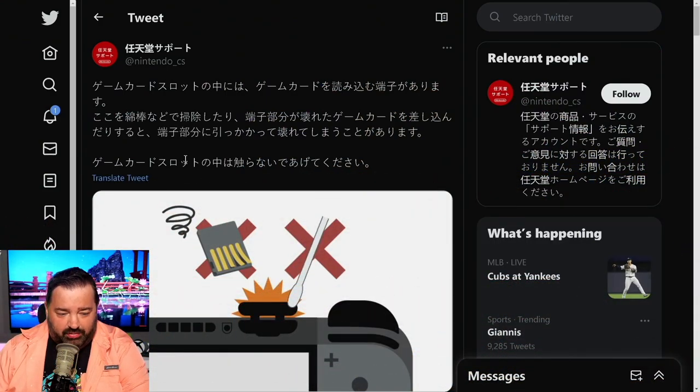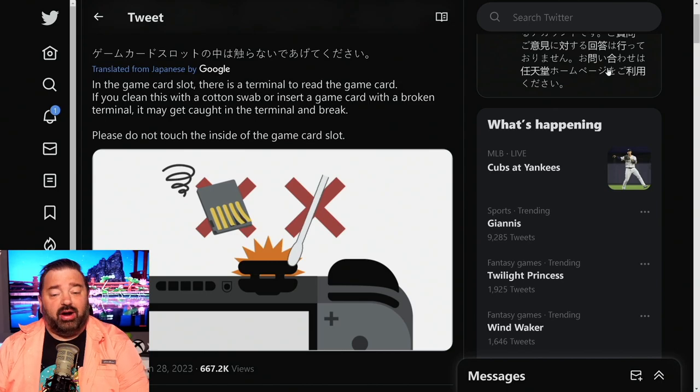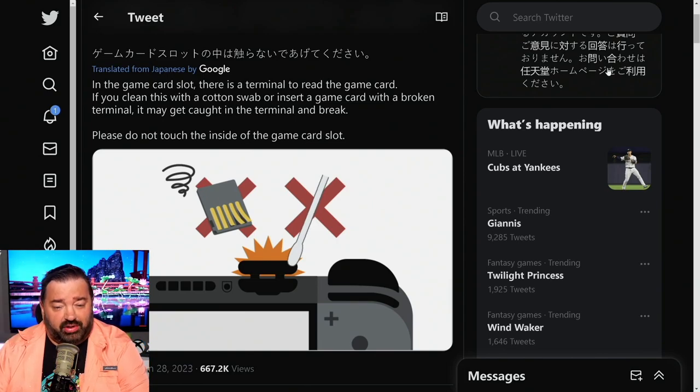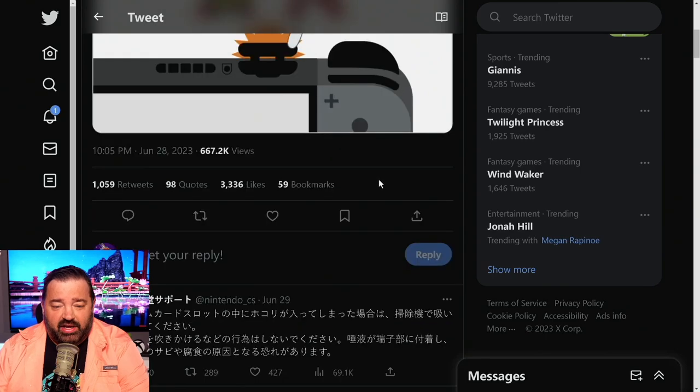We have this tweet from one of Nintendo's official accounts. Let's translate it — it says: 'In the game card slot there is a terminal to read the game card. If you clean this with a cotton swab' — like people tend to do, putting rubbing alcohol on it, which is a popular way to clean contact points on consumer electronics — 'or insert a game card with a broken terminal, it may get caught in the terminal and break. Please do not touch the inside of the game card slot.'